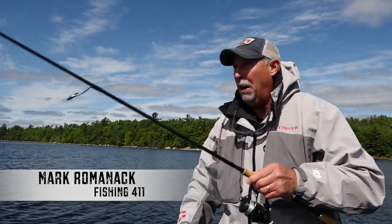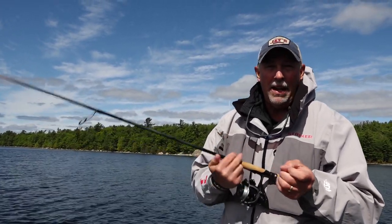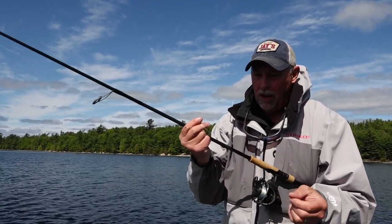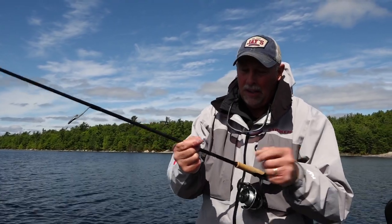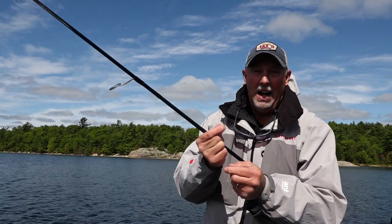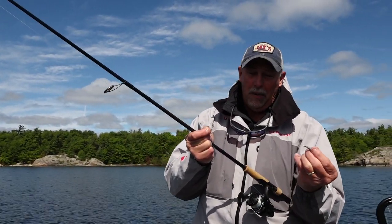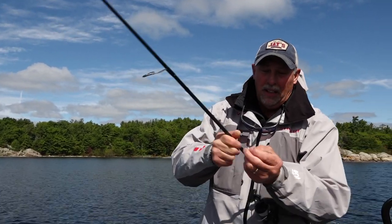One of the reasons why drop shot rigs are so popular is because they're so simple. I've got braid as a main line — 10 pound braid — and then I tied a 10 or 12 pound test fluorocarbon leader, about three to three and a half feet long. Near the bottom of the leader, I used a palomar knot to tie on a number two drop shot hook, leaving a tag end about 10 to 12 inches, with the weight on the bottom.